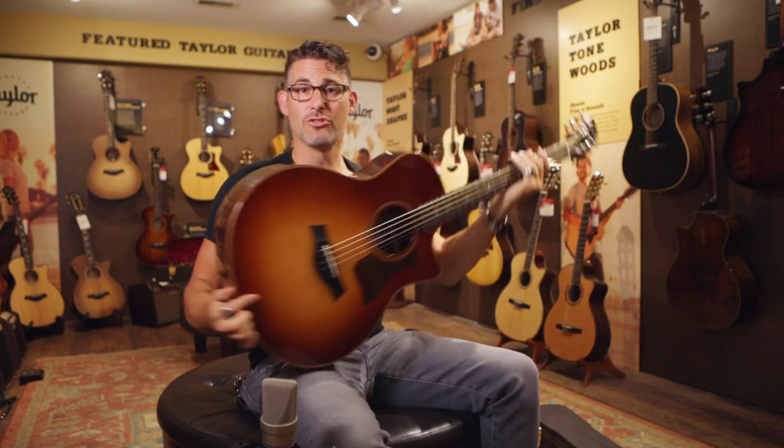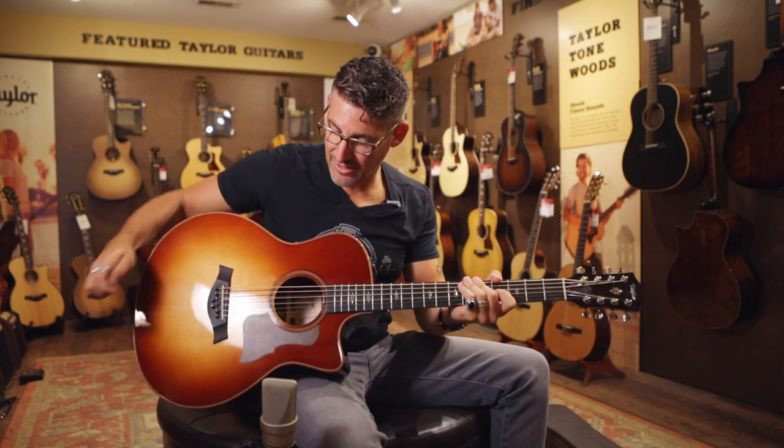You've got these low baritone strings — it's tuned B to B, and in the middle it's doubled up like a 12-string, so you don't have to rethink how you play it. However, when you play what you've always played, it sounds entirely different.